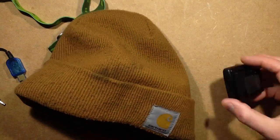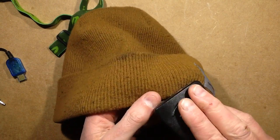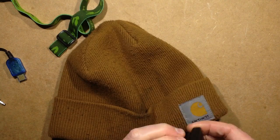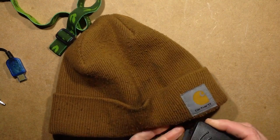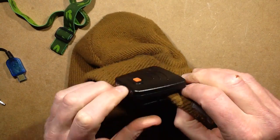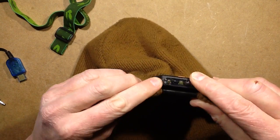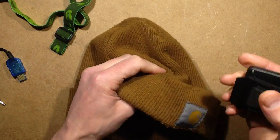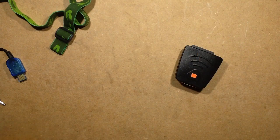Also, if you wear a beanie you can actually clip it on to the beanie — this manky beanie covered in dirt from work. You can clip it on using the same arrangement and it acts like a headband, lets you angle it, and holds it quite snugly in place. It's quite well designed from that aspect.